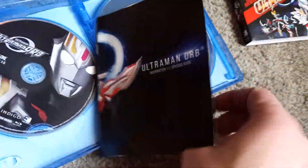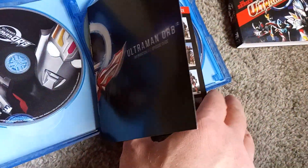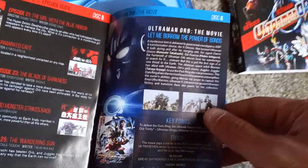It does include some hero profiles, the kaiju character guide, and then after that it's just a breakdown of the episodes and the film.